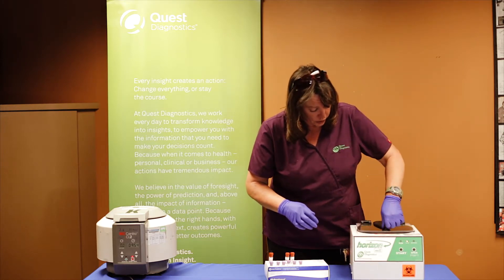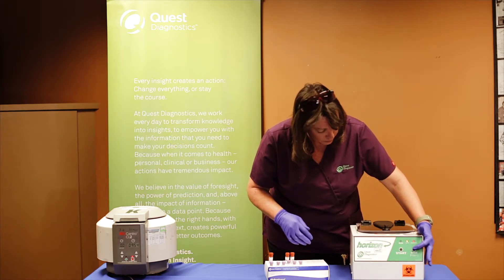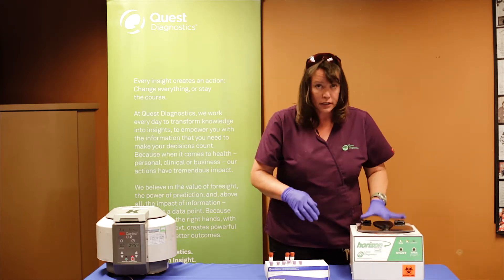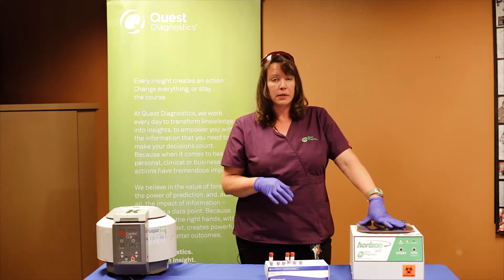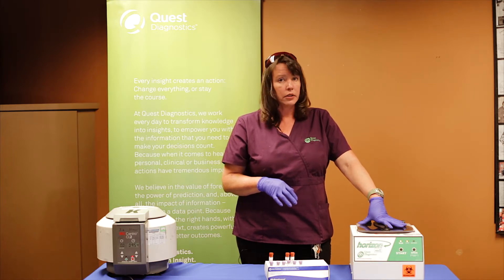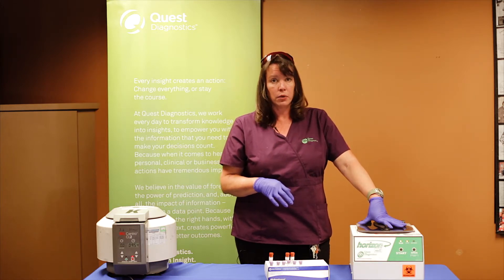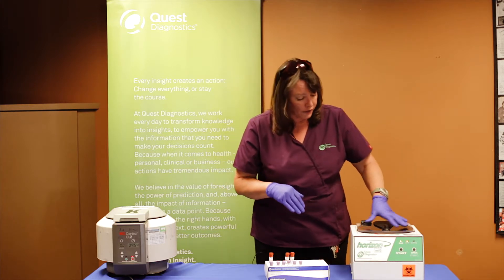What you do is load your machine and turn it on. This machine is automatically set to the correct RPMs by the manufacturer and the time is also set. So the only thing you have to do with this machine is load it, turn it on, and it will automatically shut off at the correct time.